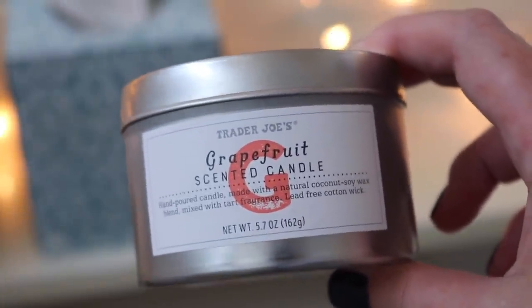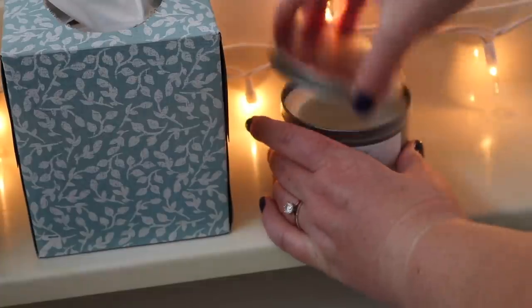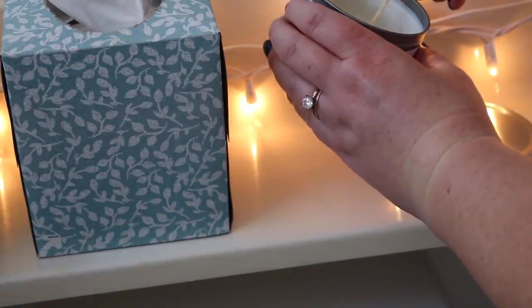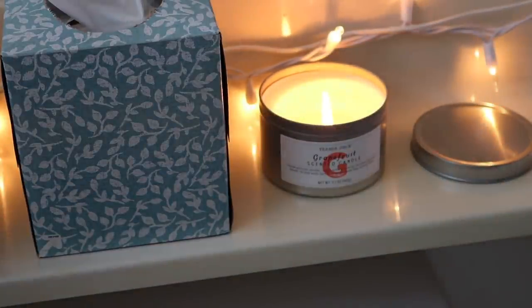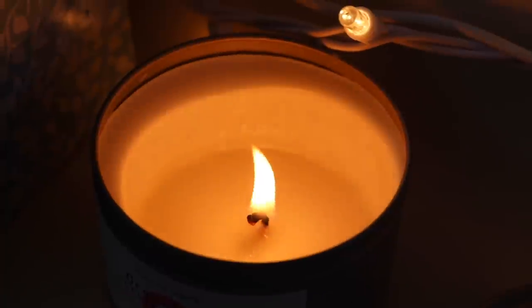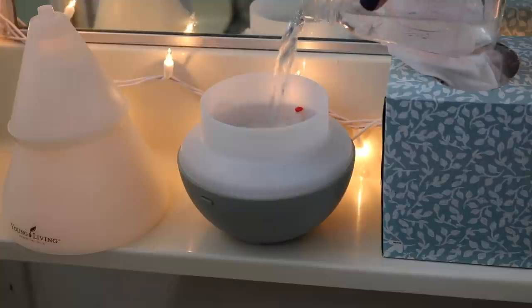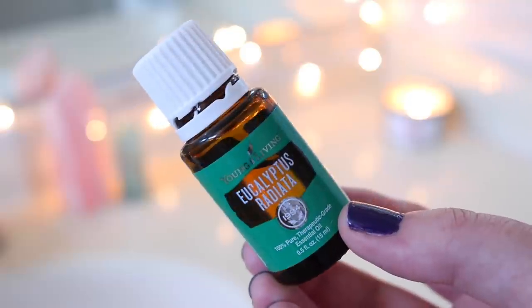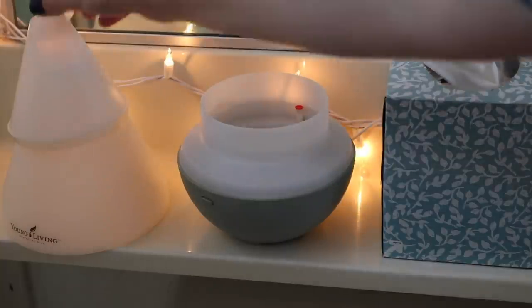Of course it can't be a pamper routine without lighting a candle and diffusing some oil, and today we're gonna do both. I am lighting this grapefruit soy candle from Trader Joe's — they smell really good, they're not too strong, they're made of soy, and I can just pick them up at the grocery store. I'm also filling up my Dew Drop diffuser from Young Living with some eucalyptus radiata, which is a newer eucalyptus oil to me. It smells a little sweeter than normal eucalyptus but still very spa-like.